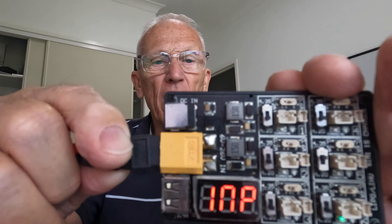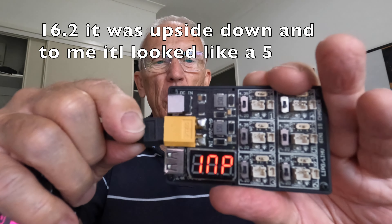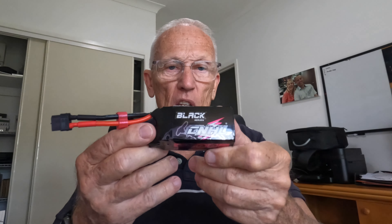I plugged it in and as you can see it's reading 16.5. There is no way that a battery that dropped from 16.8 down to 12.7 is in good shape. What I'm going to do is cut it open and measure the resistance of each of the cells. Safe to say these CNHL Black Series batteries will never be part of my program again, and I would strongly suggest that if you are looking at buying these, irrespective of the price, you should consider something else. We'll come back with the details of what the readings were on the resistance shortly.